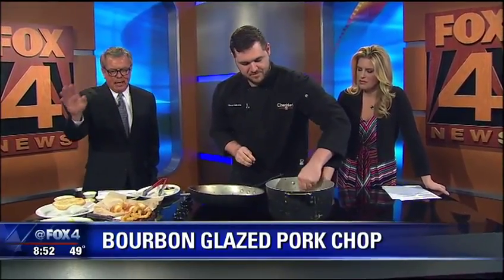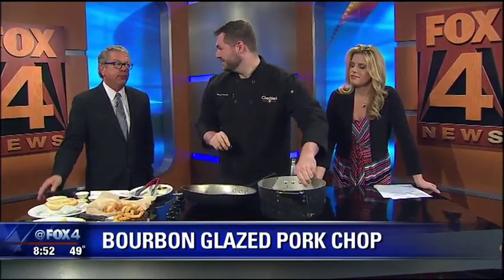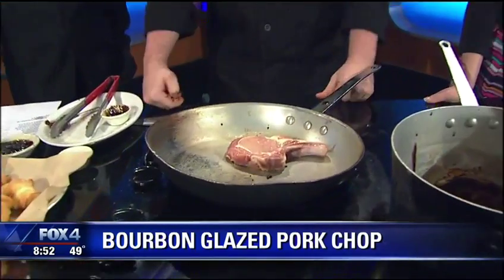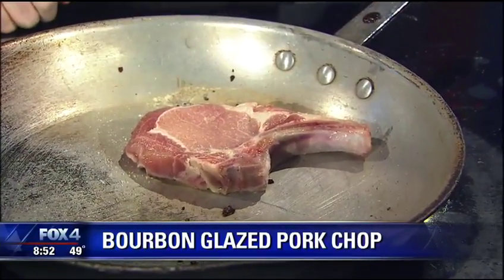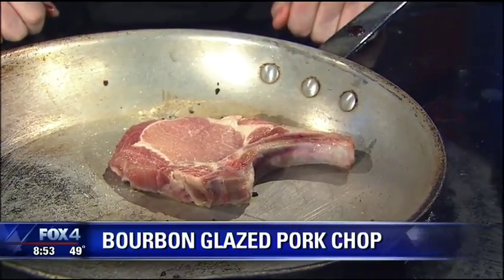If you're worried about the alcohol, it cooks off during that process but leaves the flavor behind, which is nice. So how long does it take to cook a pork chop like this? About 13 to 14 minutes — it is a little bit longer. We always like to make an incision right here by the bone; it helps it cook a little bit faster.